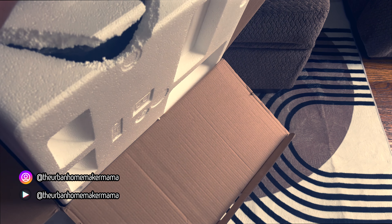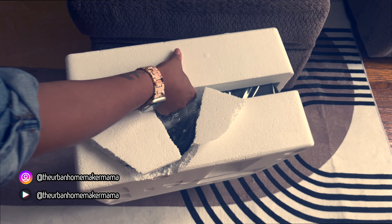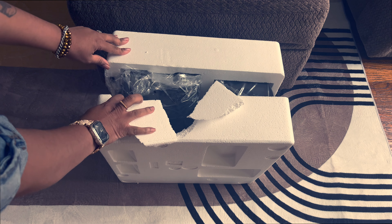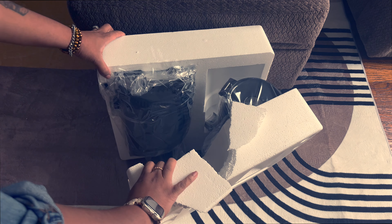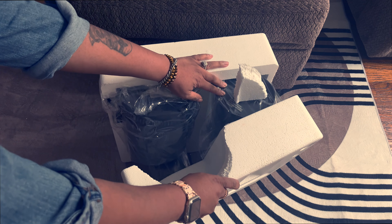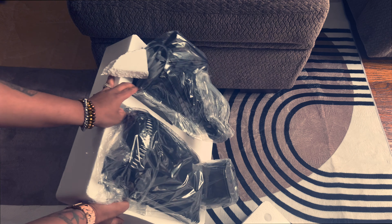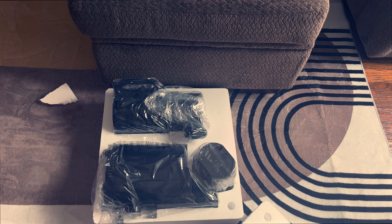Now I have been having my eyes on one of those Nama Juicers, but Sister Girl does not have that price tag in her budget right now. I was able to find a juicer that was close to it, but for a cheaper price. So I'm really excited to share my first thoughts on this juicer. It was found on Amazon, so I will leave the link below if you want to check it out.